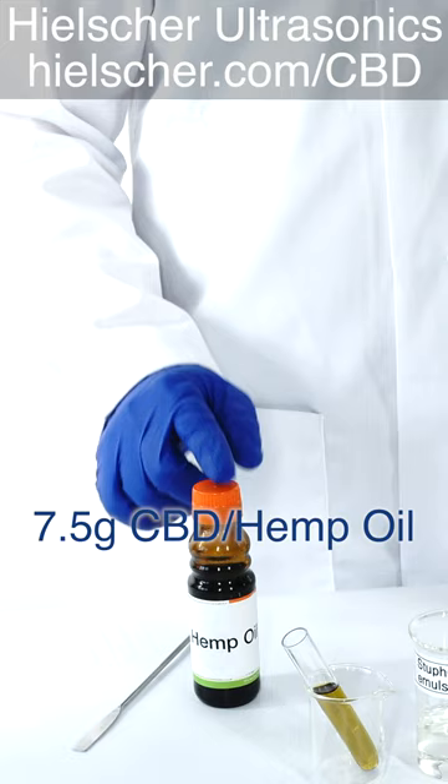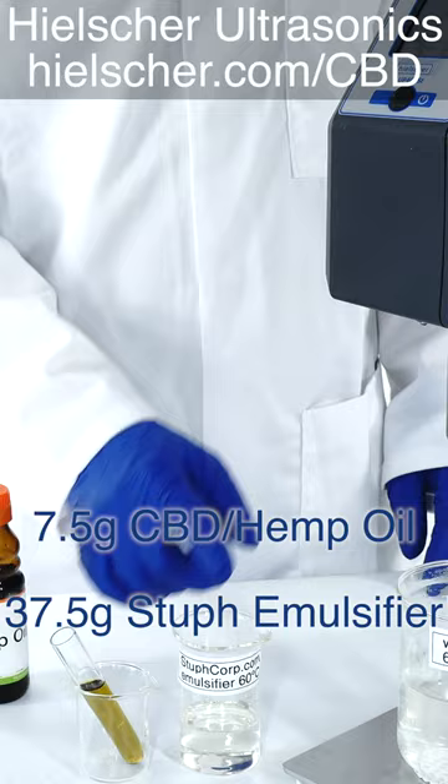We prepare 7.5 grams of CBD hemp oil, 37.5 grams of StuffCorp emulsifier, and 205 grams of water.